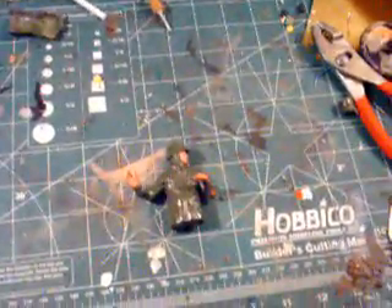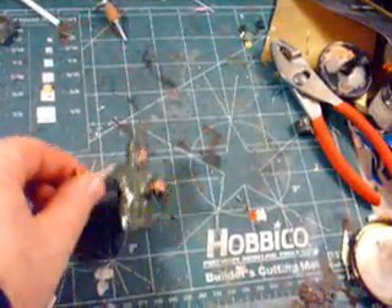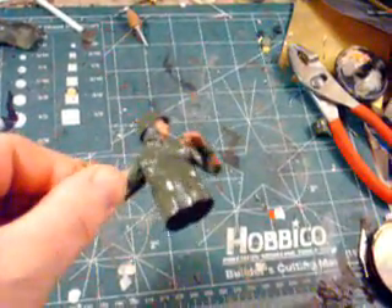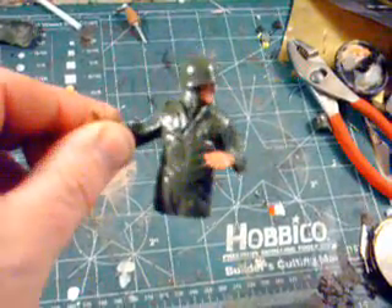Some guys had a little trouble understanding exactly what I was doing — God knows that happens to me a lot. So here we go. What we're going to do is start out with the American this time. This little fellow right here is pretty good. I didn't know these, but they are actually styrene, and they come in parts — believe it or not, the helmet pops off.